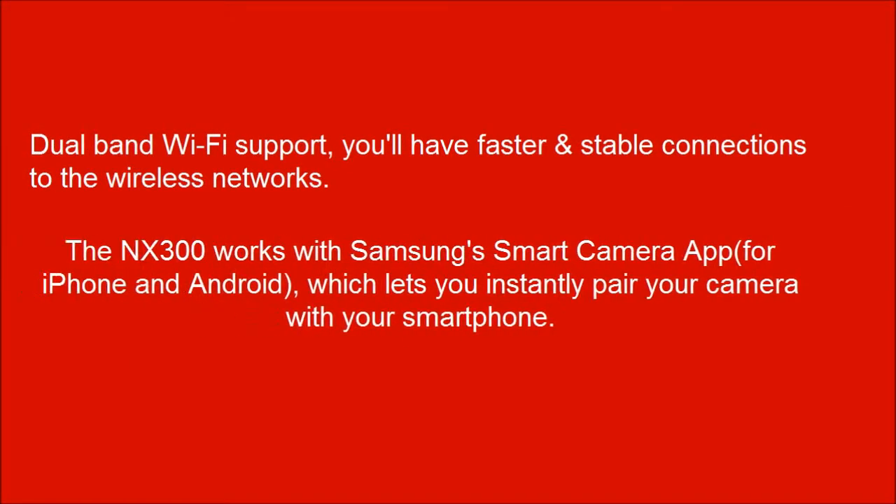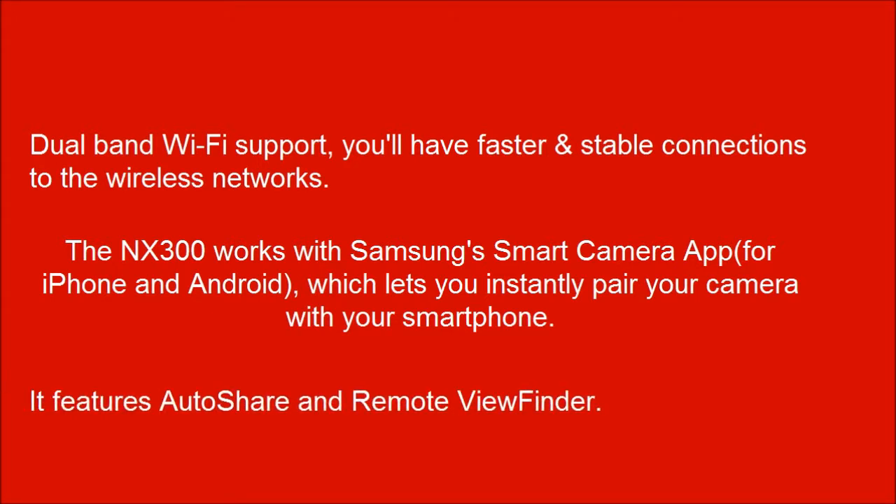The NX300 works with Samsung's Smart Camera app for iPhone and Android, which lets you instantly pair your camera with your smartphone. It features auto-share and remote viewfinder.